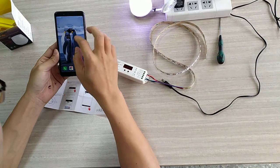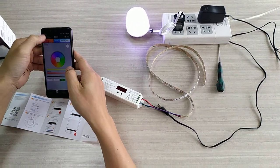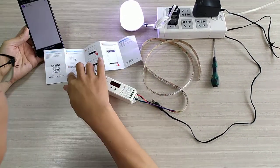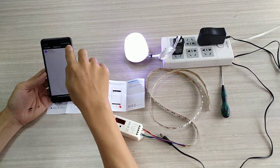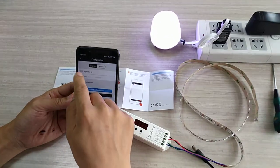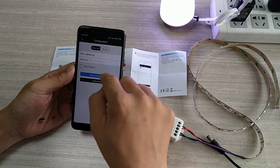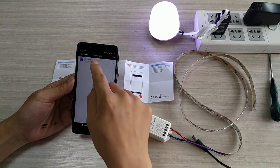We open the app here. You can follow the menu. Open the app and this is a button. You can check your home Wi-Fi and enter the password here. Then start configuration, then you can connect here.